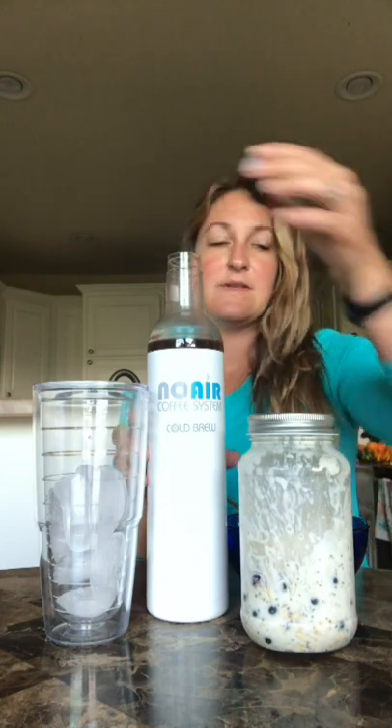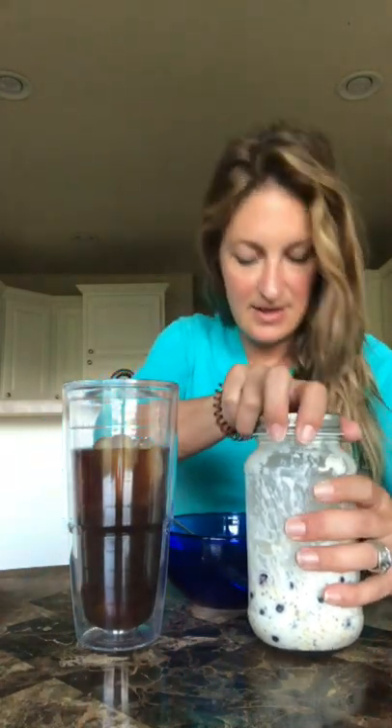So let's try these. First we'll open the cold brew — it stayed nice and sealed all night long. Now let's try the overnight oats. It's a little bit thick. Let's taste it. Mmm, that tastes really good. Super healthy — overnight oats and blueberries.